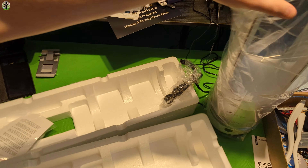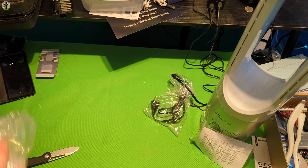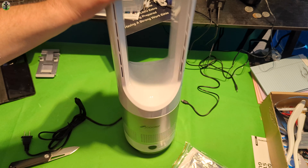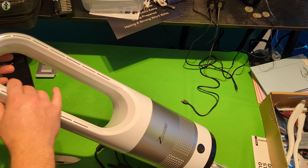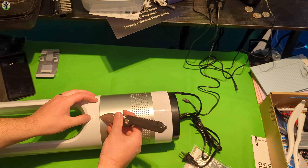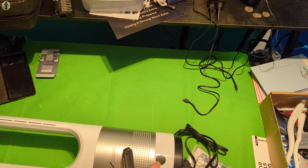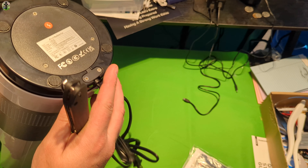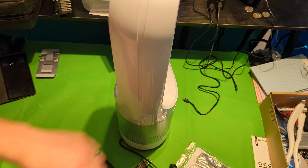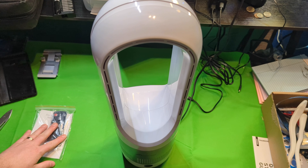I like the size of it — it's not too big but not too small. Some of the small ones we've reviewed in the past have trouble cooling off a decent-sized area. I love the design. It looks like you have a display right there. I'm just looking for extra buttons or anything — and you have a remote control.